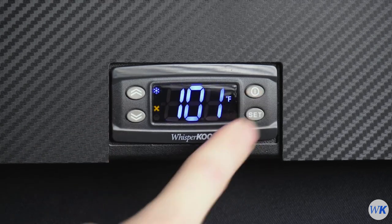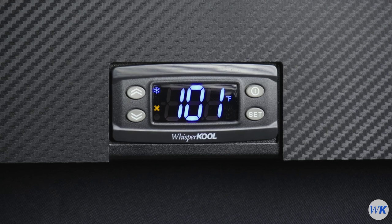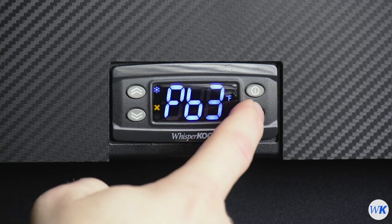Press the Set button again to view the probe's temperature value. On this system, probe 3 is reading a temperature of 101 degrees. Press the Set button again to return to the menu.